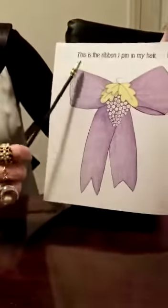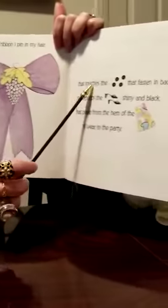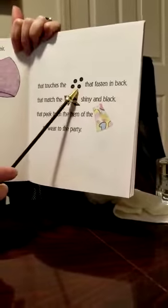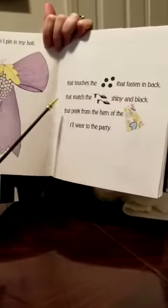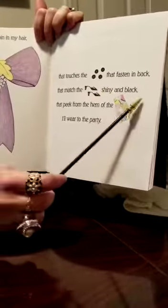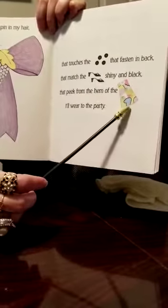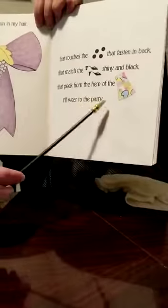Remember, you're going to read the pictures and I'll read the words. This is the ribbon I pin in my hair, that touches the button that fastens in back, that match the shoes, shiny and black, that pick from the hem of the dress I'll wear to the party.